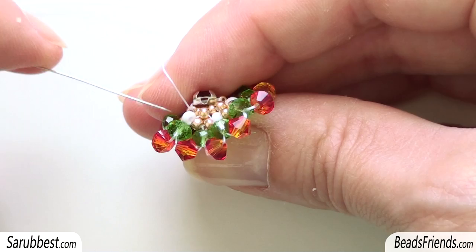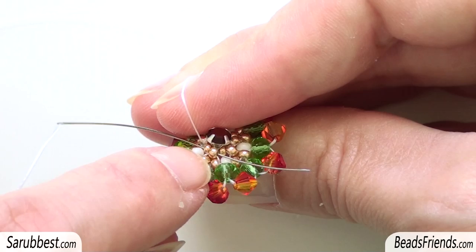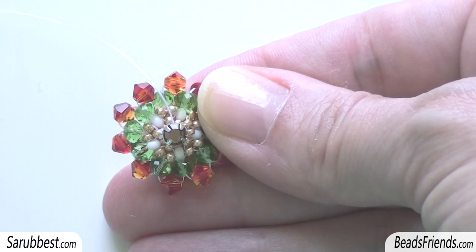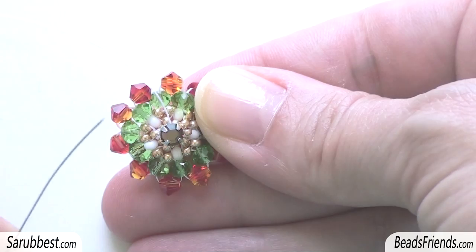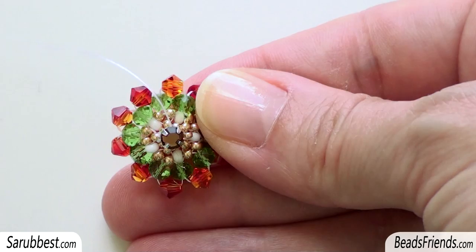I'm going out from the seed bead size 11 and sew through the next two seed beads: the first is a seed bead size 15 and then a seed bead size 11. Then I sew through the rhinestone. Remember we have two benchmarks here — they are the first two beads we used to put the rhinestone on the beadwork. The first bead was the seed bead size 11 and the other bead is a seed bead size 15. These are our benchmarks.